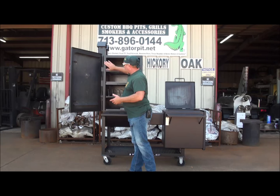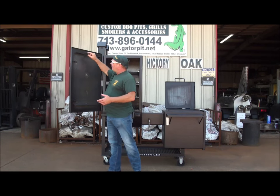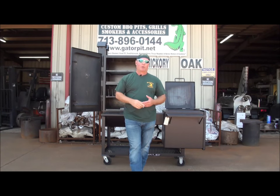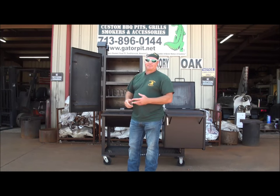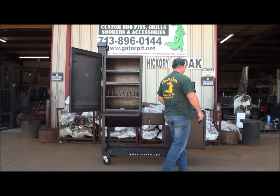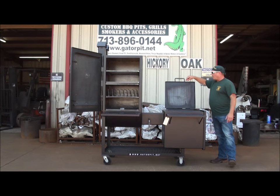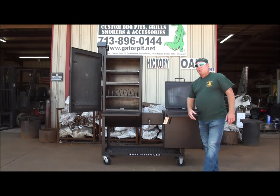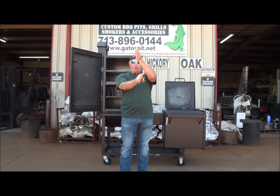We don't have leaky doors. We've got fully flanged doors on the inside, and we also double flange it on the outside and put a third flange on the inside of the door. That design helps keep this door as tight as you're going to get it. Same thing with our firebox door — we've got a quarter by one inch flange on all four sides of the lid. When that door closes, it closes over the firebox and seals it — doesn't leak.